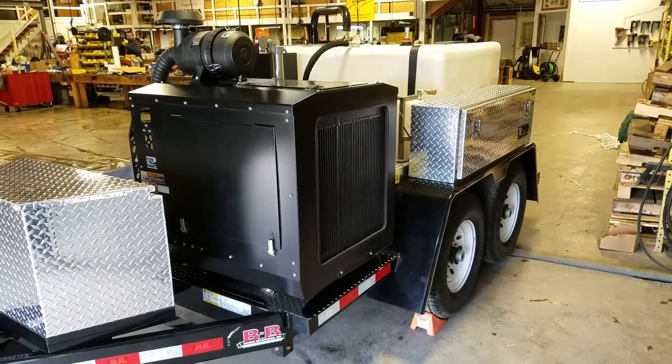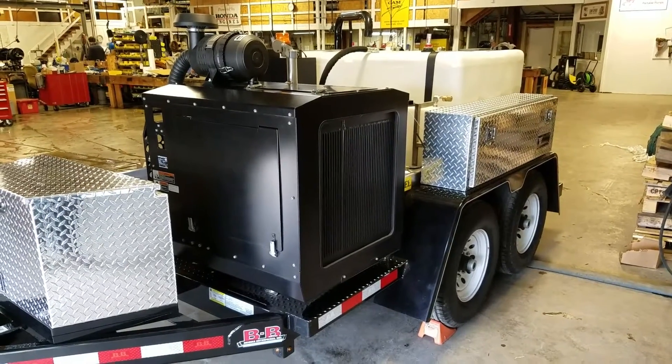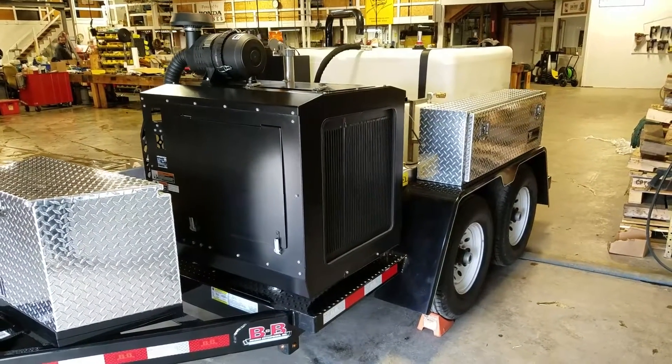Today we're at Camspray and we're going to do a little walk around and demo of the TT4025HZ350 Camspray Drain Jetter.